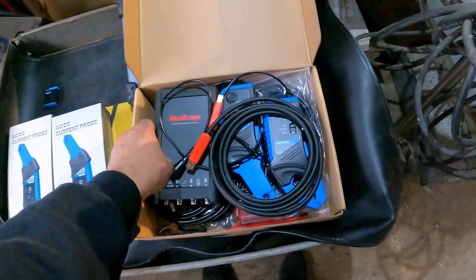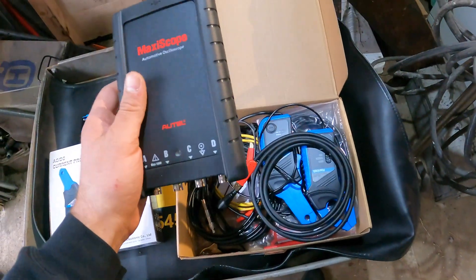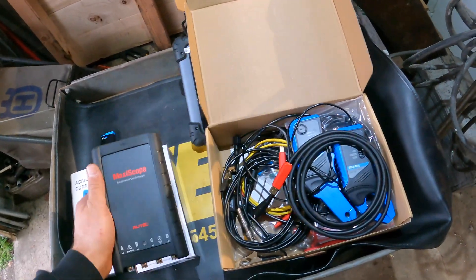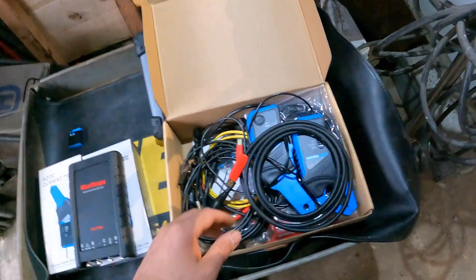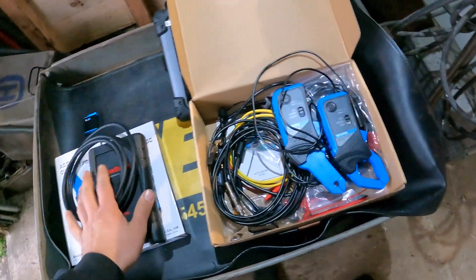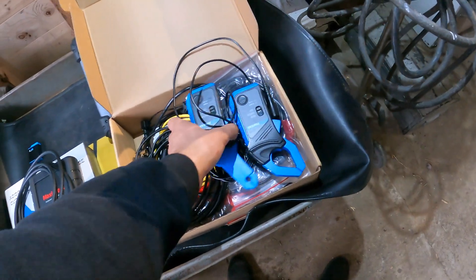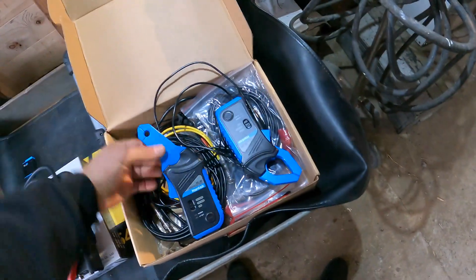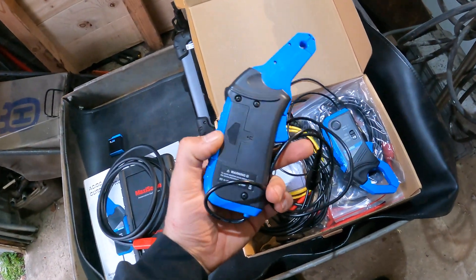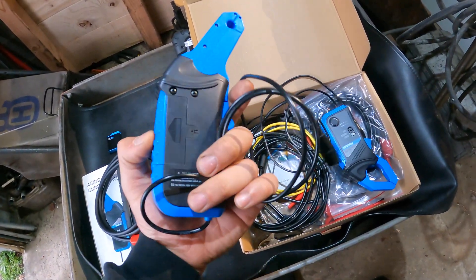For the oscilloscope I'm going to be using this Autel MP408. I got this because I have the Autel scan tool and I can hook it up directly to it. This is the USB cable that you will need for it, and these are the clamps — I took them out of the box.